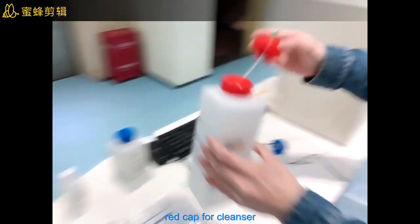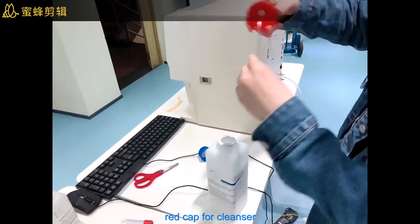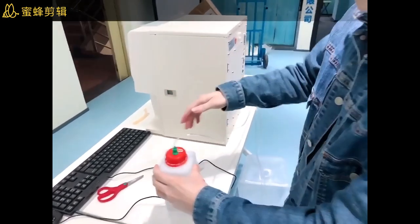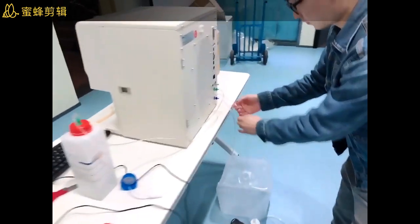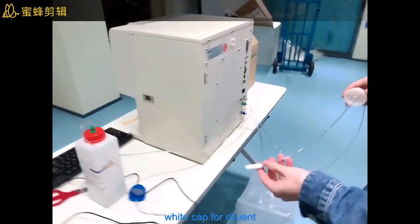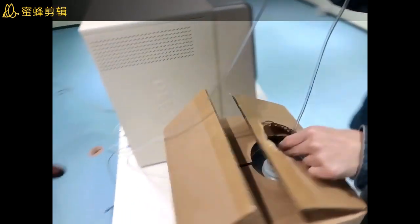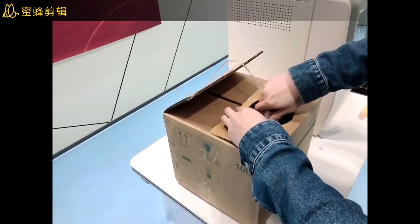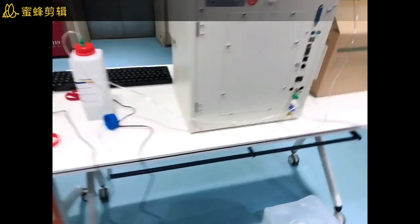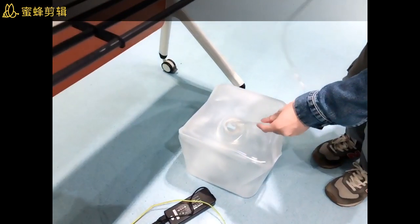The red tube is for the cleaner — you can open this bottle and put it inside. For the white color, you put in the diluent and place it here. The last one, the blue one, you put in for the waste.